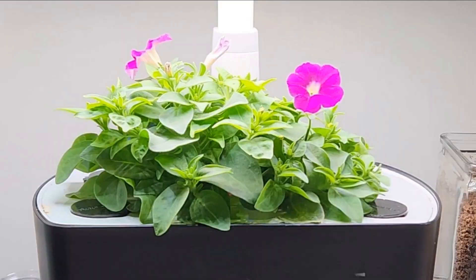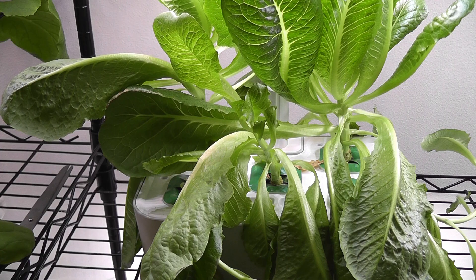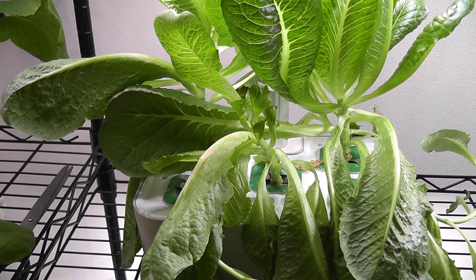I have a few petunias I recently started in an AeroGarden Harvest. I will transfer one of these pots into the LeafPod Mini and see how they work — that's going to be my second experiment with this LeafPod Mini. All right, that is all for now. Thanks for watching and happy gardening!